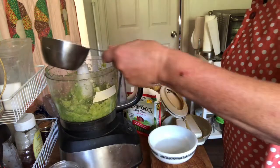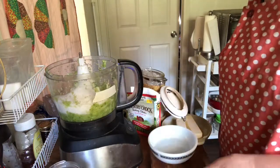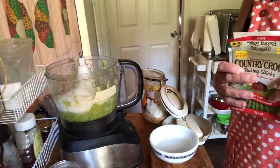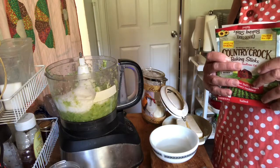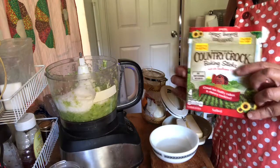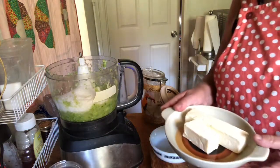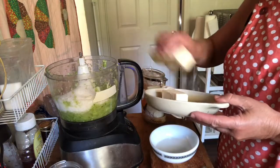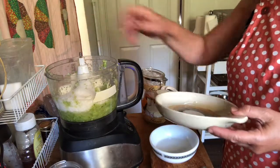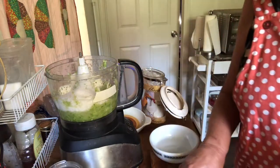At this point we're going to put in the wet ingredients. One of those is sugar — it calls for a cup and a third, so I'm going to put that in. It also calls for butter, but I don't have butter so in its place I'm using Country Crock baking sticks. I have one and a half of them here for three quarters of a cup, so I'm going to throw those in.